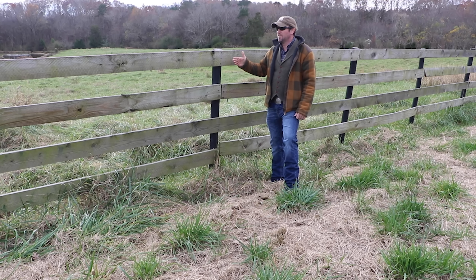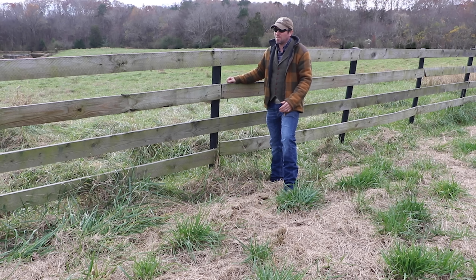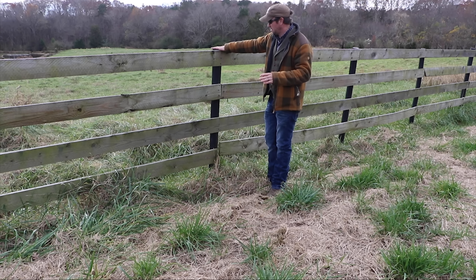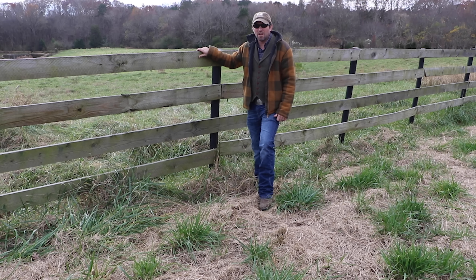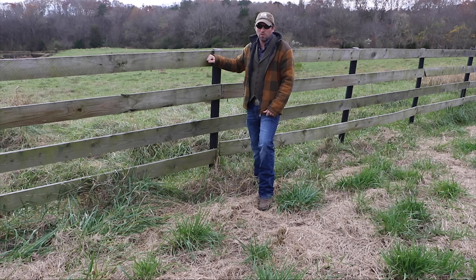One thing we did correctly here is the way we ran our posts — we actually tied strings between the posts and then held the posts up to them to make sure we were getting them right. This particular fence came out straighter than all our other fences, so we definitely improved in how we were laying posts. We used General Timber fence boards, and these boards were put in in 2014, so they're four years old and still solid. But I made another mistake: we did this in a rush. We painted the posts but we did not paint the boards before we put them up.